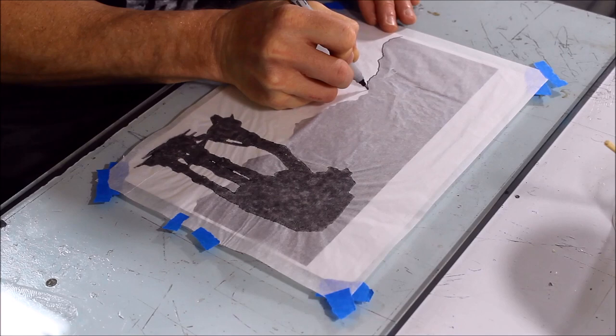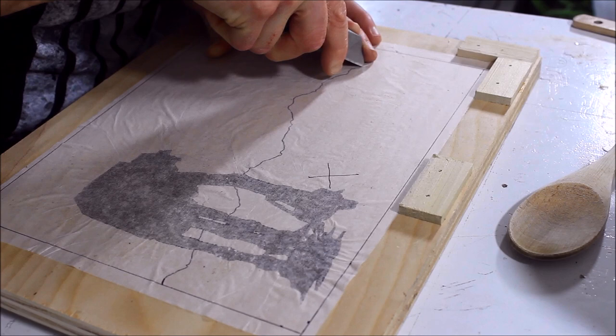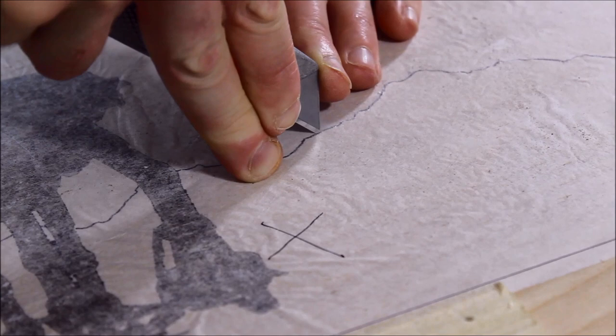You'll notice here that I put the sky outline right side up instead of reverse. Man, that sucked. It was like trying to pull a price tag off of something. To make it worse, I decided to do this right before we were going to the movies. No pressure.